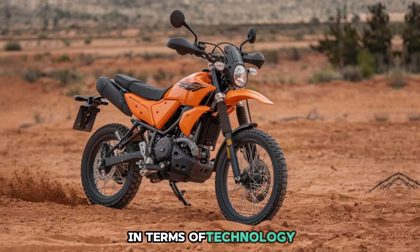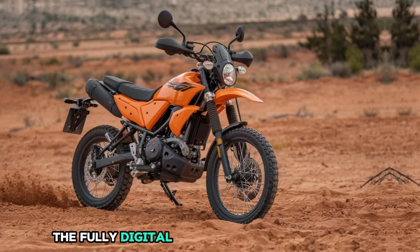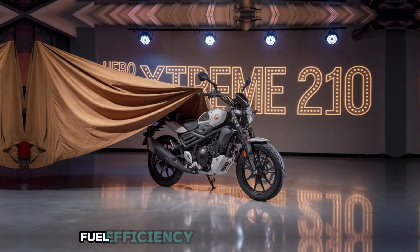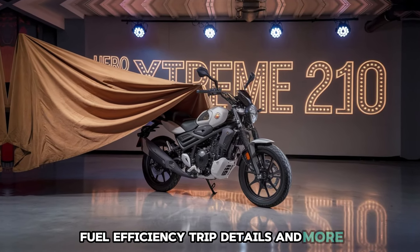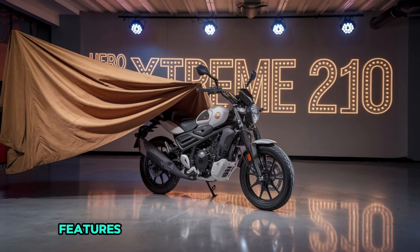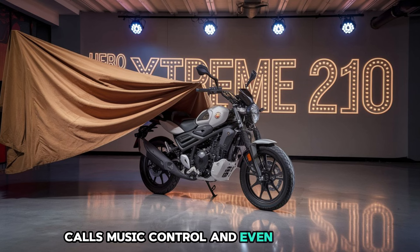In terms of technology, this bike has some impressive features too. The fully digital instrument cluster is clear and easy to read, providing all the essential information like speed, fuel efficiency, trip details, and more. Plus, Hero has added smart connectivity features that let you pair your phone for hands-free calls, music control, and even navigation.